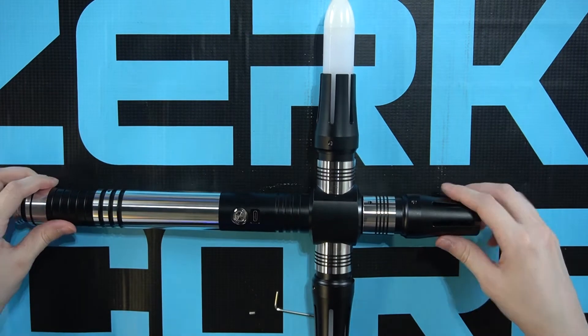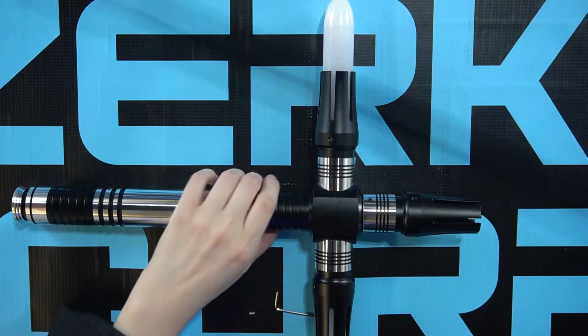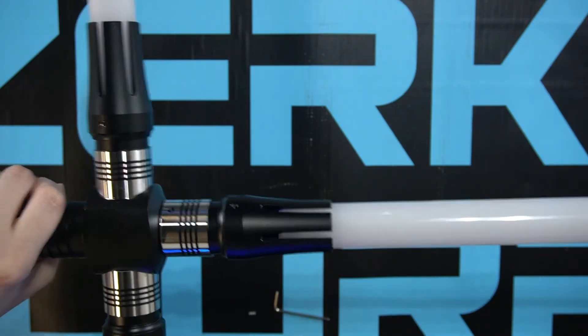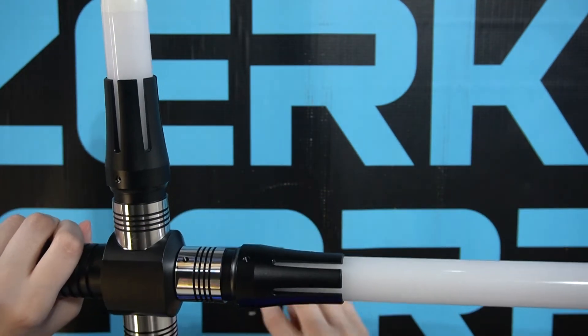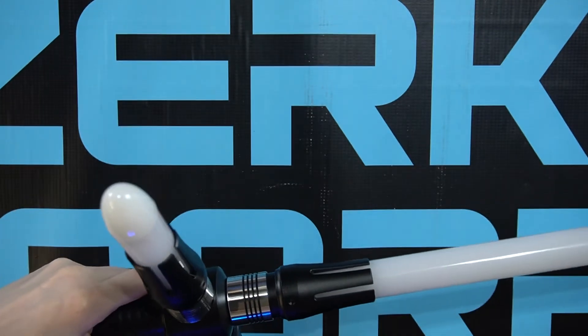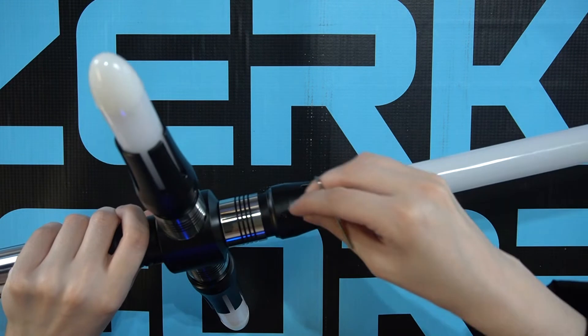To finish your saber, place your main blade all the way into the hilt, and secure the blade with the set screw.